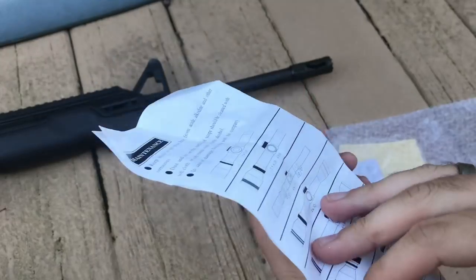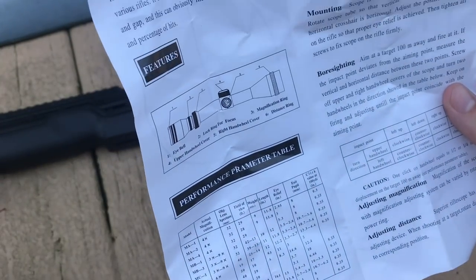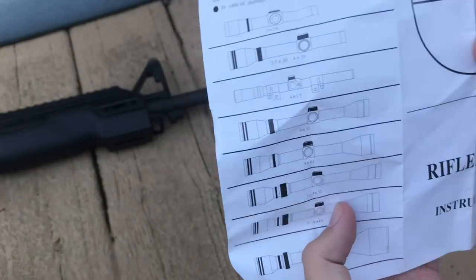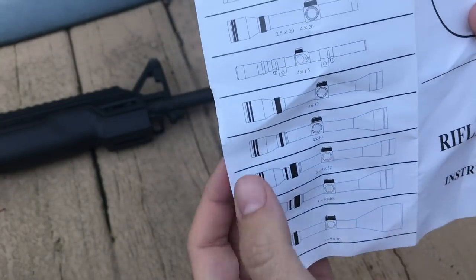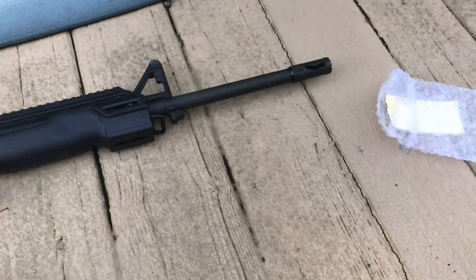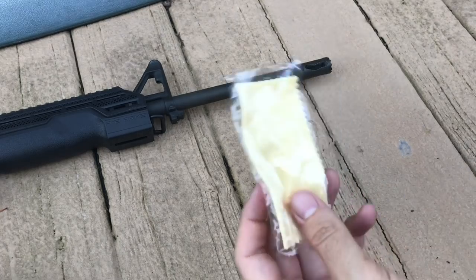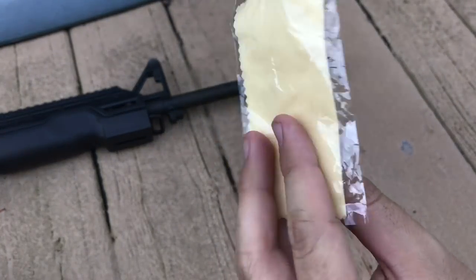Right here you have a user manual with features listed and all the different positions for adjusting the zoom. There's also a silicone gel pack and a microfiber cleaning cloth — that's everything in the package.